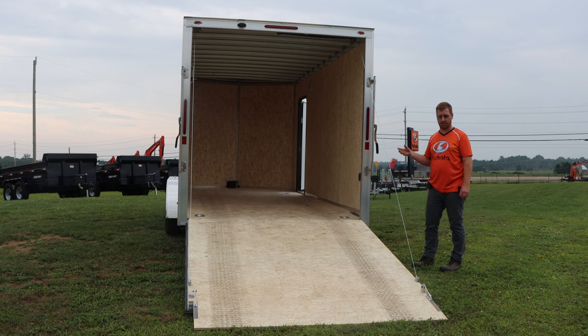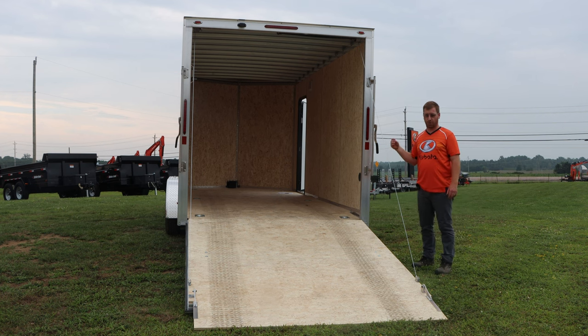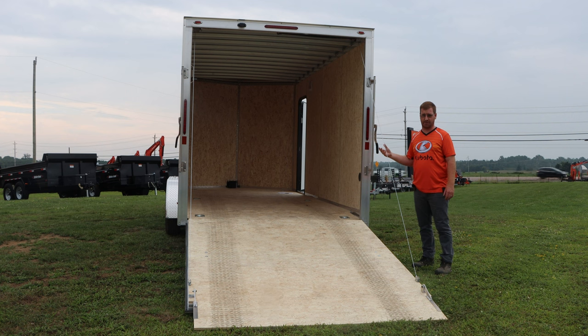Because we know we're hauling heavier side-by-sides with Kubota diesels and cab tractors up to four thousand pounds, we've beefed up the frame. It comes standard with 24 inch centers; we've gone to 16 inch centers on the wall, 16s on the roof, and 12s on the floor. With that tighter floor spacing, a tire vehicle never has to worry about the tires falling between a cross member and potentially breaking the floor with that weight bouncing down the road.